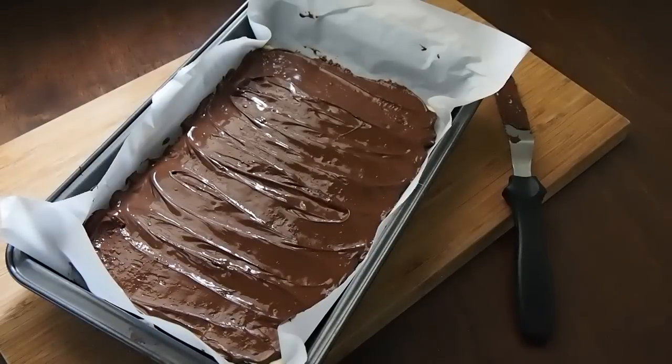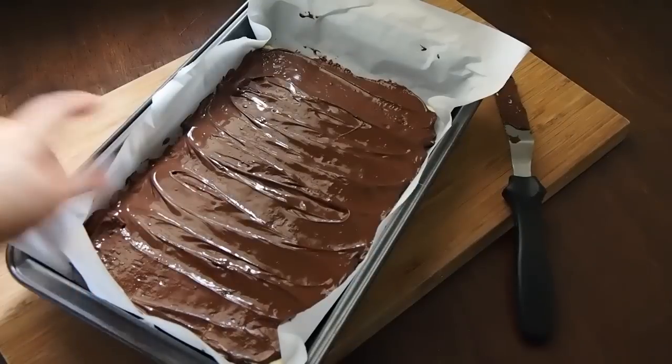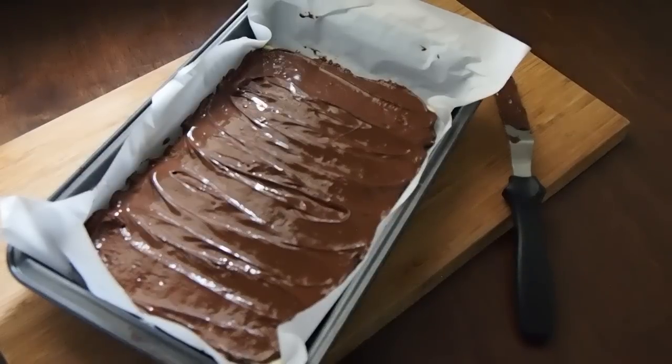Now it's just a matter of waiting for it to harden so you can shatter it and enjoy. At this point, when the surface is still wet, you can sprinkle over some sprinkles of your choice to be really festive — maybe in some holiday colors — or some smoked salt, some fleur de sel, whatever your heart desires. I think I'm going to keep mine very simple and classic, and I just can't wait to dig into this.